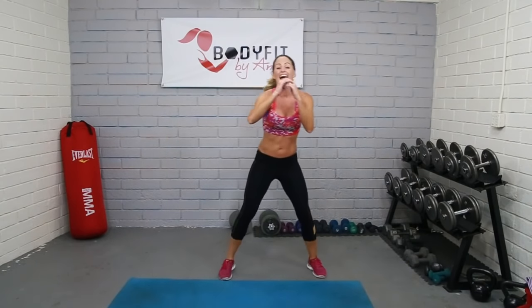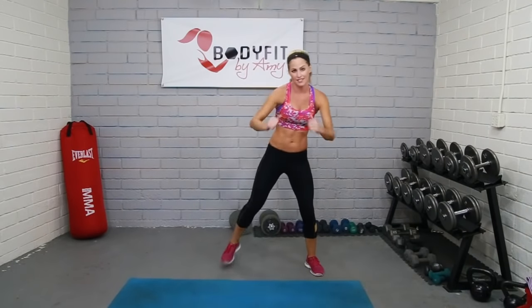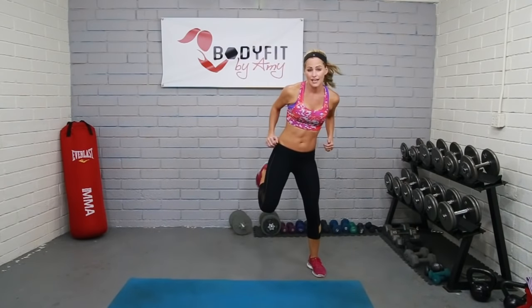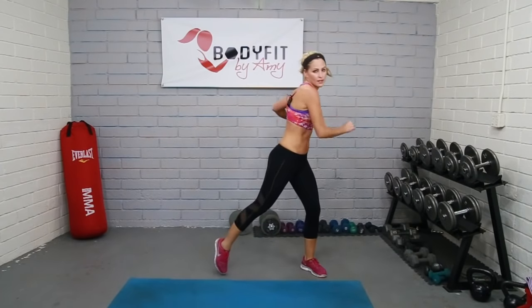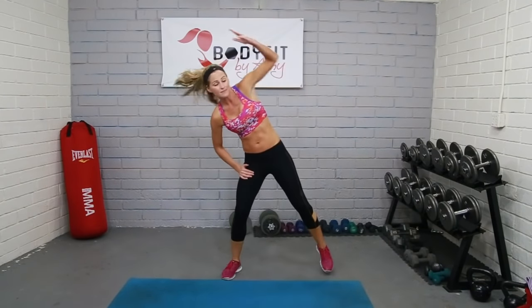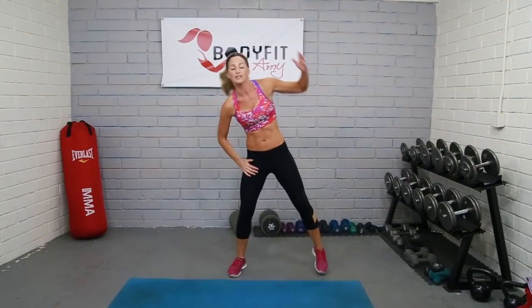Each circuit we're going to go through twice. The first time we're going 50 seconds work and then 10 seconds rest. The second time is our lightning round — we'll cut it in half: 25 seconds work, 5 seconds rest. By all means, go at your own pace. If you need to go a little bit slower, hit pause, totally fine. It doesn't matter how quick you're doing the exercises — all that matters is that you're working. Try to work through the whole time, even if you're going slower. Next time you'll be faster.